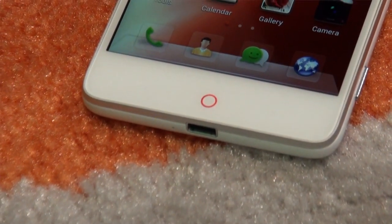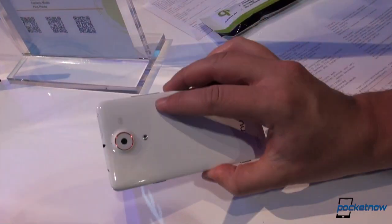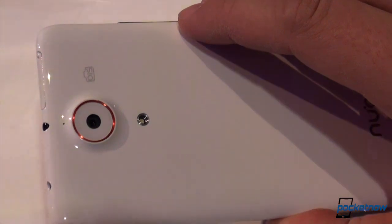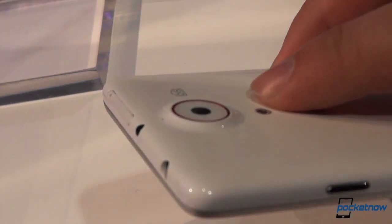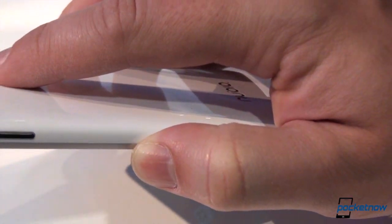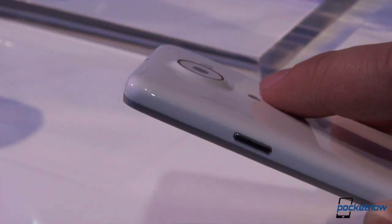The display is protected by Corning Gorilla Glass 3, of course. But none of the UI customizations are as interesting as what's around back. The camera on this device is 13 megapixels. It is a Sony sensor underneath the hump there — this is Exmor RS, with an aperture of f/2.0. The distinctive thing here, something we're becoming used to seeing on high-end devices, is this little hump, which implies OIS — optical image stabilization — meaning hardware stabilization.